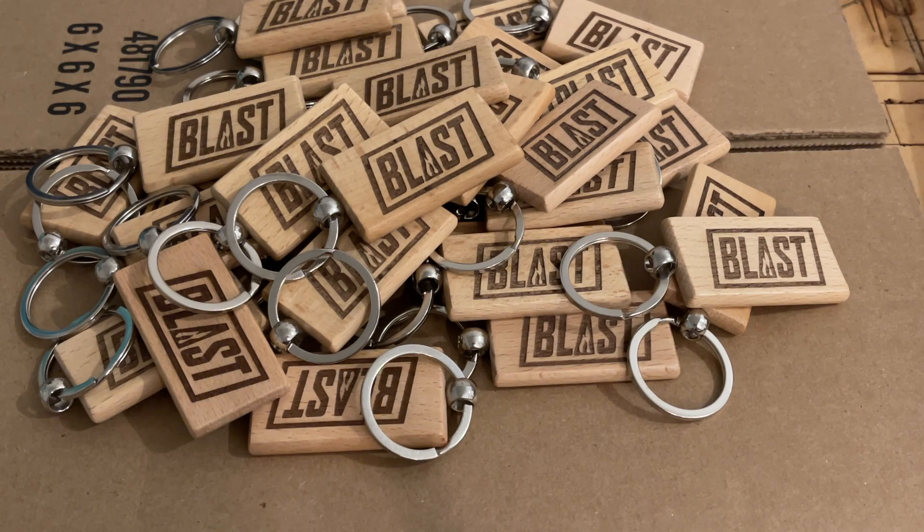Another idea that I do is I normally engrave QR codes on the back if the customer wants double-sided, so that way people can scan it with their phones if they see it and think it's cool, and it leads them right to their website, Facebook, or anywhere that the customer wants. I get these off of Amazon in packs of 50, and I will include the links in the description below. I started out selling them 50 for $50 for single-sided engraving and $75 for double-sided engraving.